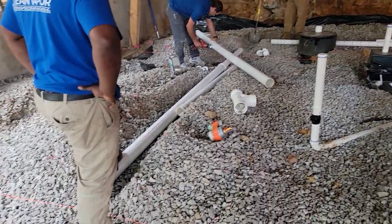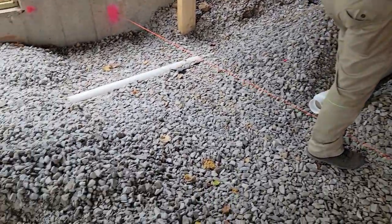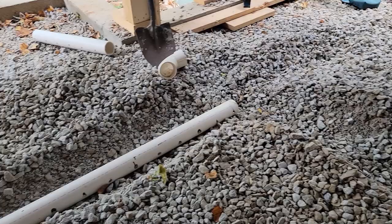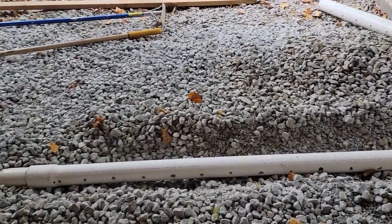This is the passive radon system. The difference between the active and passive system is this is designed to not have to have a fan. If we do test and we have radon in the future, we can add a fan if necessary. However, this system is designed just to use nature — Bernoulli's principle — which basically means if wind blows across the house, it creates a negative pressure underneath the slab because this pipe is going to go all the way through the roof.